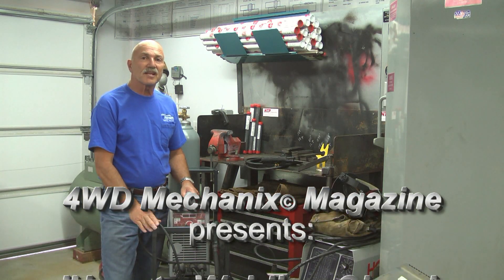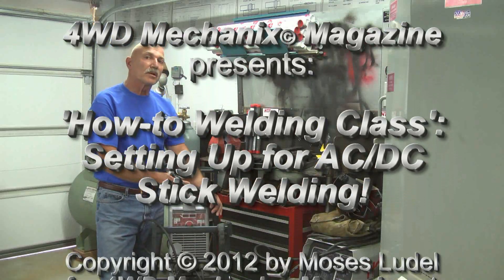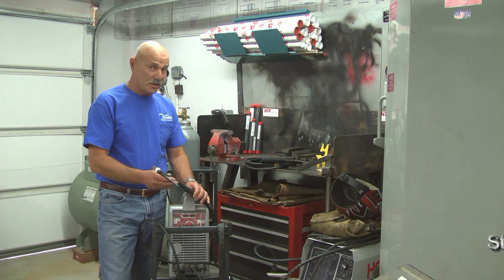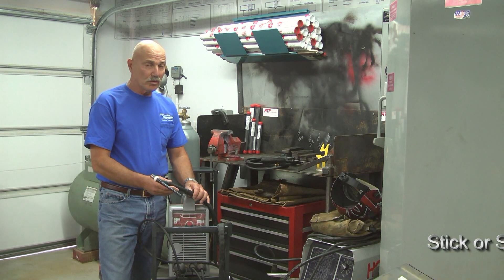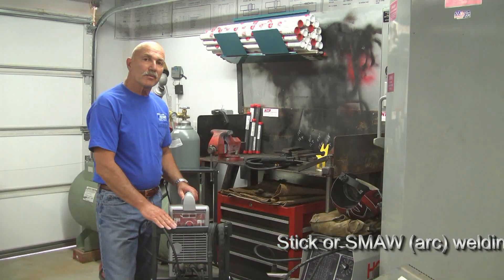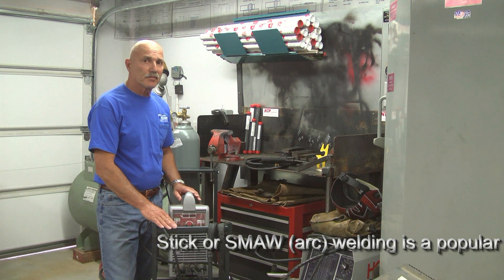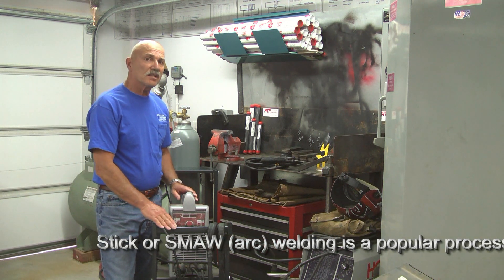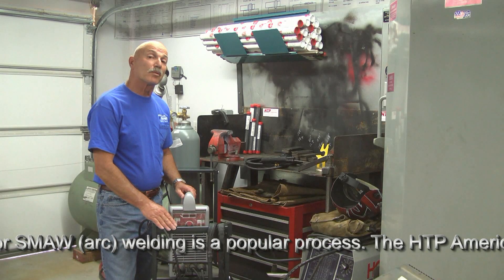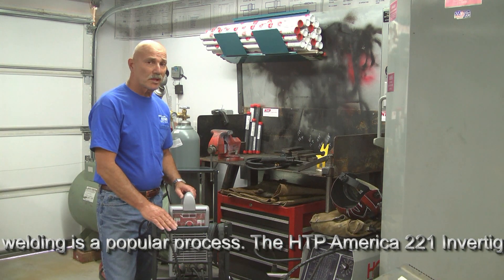We're about to get started with SMAW stick welding. In this case, we're going to set up our HTP America 221 machine, which is our favorite TIG welder, liquid cooled, that will also function in AC and DC stick welding modes. Your machine may not have the same modes that this machine offers. We have access to AC, DC, straight and reverse polarity. We'll describe each of those modes and where they're used as I set up this HTP Invertig 221 machine.